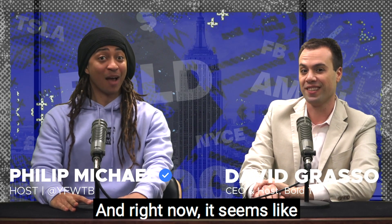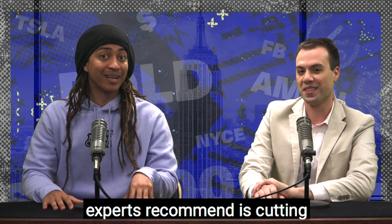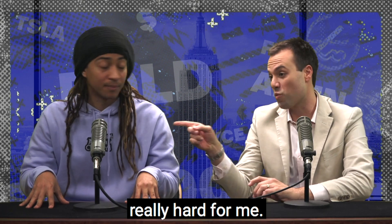Welcome back to Bold TV. I'm Philip Michael, and I'm David Grosso. Right now, it seems like most people are trying to go green, and one of the things experts recommend is cutting back on animal products. That's really hard for me.